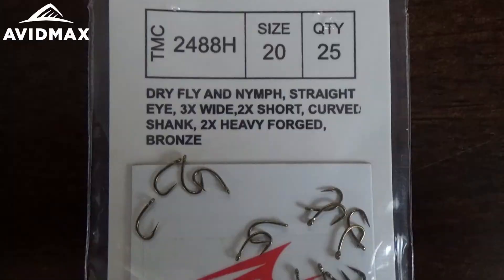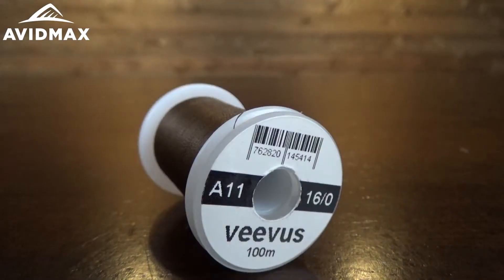It is a pretty simple pattern, though it has got a few materials included. We are going to start with a nice hook — this is the TMCO 2488H, a great emerger scud hook. It is a heavy hook with a nice scud profile. For the body we are using a size 16-0 brown thread in A11 from Vivas.